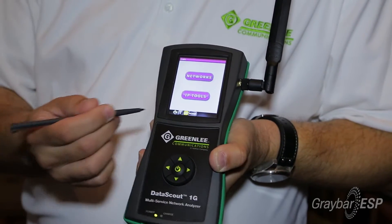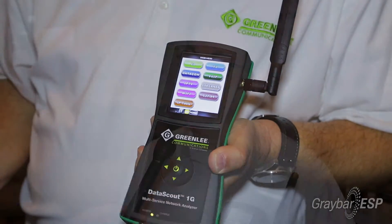Again, it's simple to use, fast to learn, and that's the Greenlink Communications Data Scout 1G. For more information, see the link below.